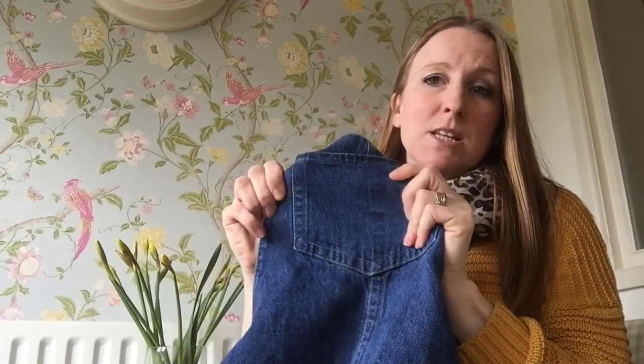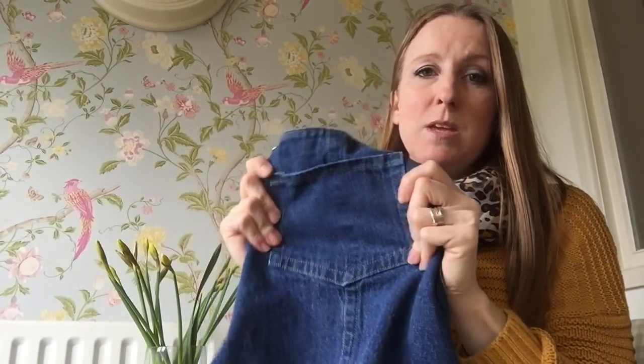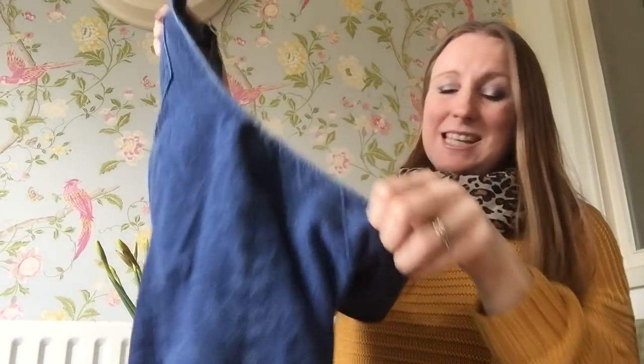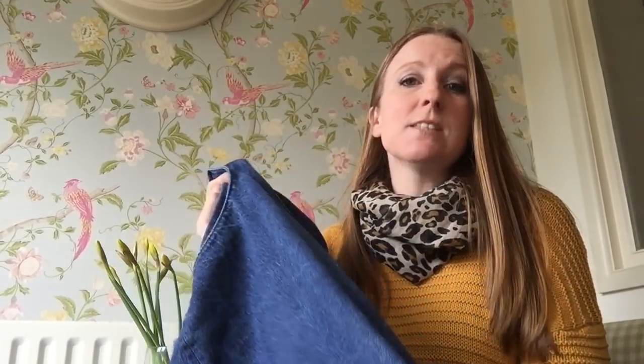I loved my top stitching. Lots of people comment on this dress when I wear it — they can't quite believe it's handmade. And I think that's one of the nice things about this pattern: it's actually really quite simple to sew up, but it looks like ready-to-wear. So everyone's like, wow, did you make that?